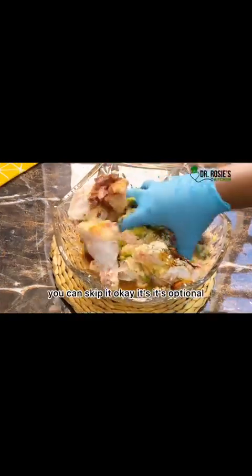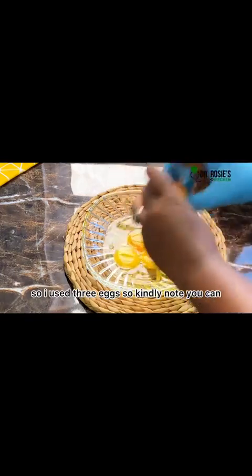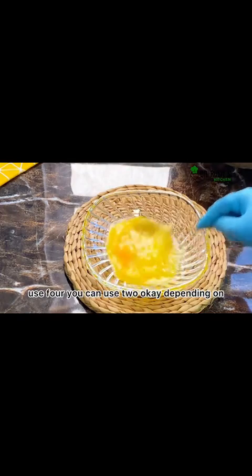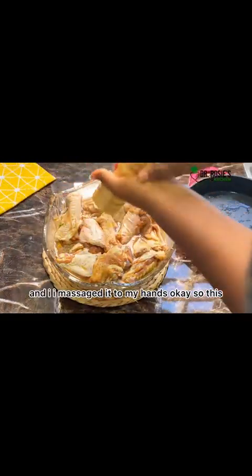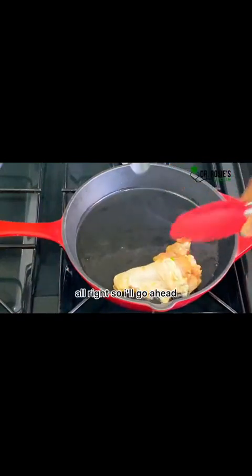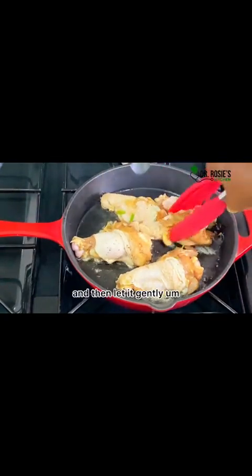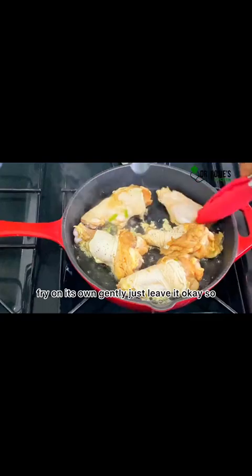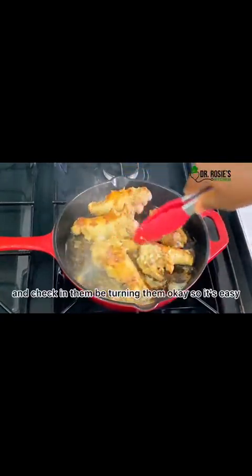I'm going to show the recipe. You can use it with jollof rice, fried rice, or any side you like. It's a yes recipe — leave me your feedback and welcome to the section.